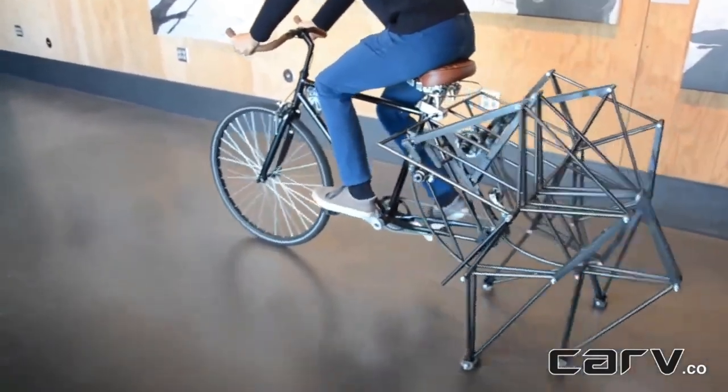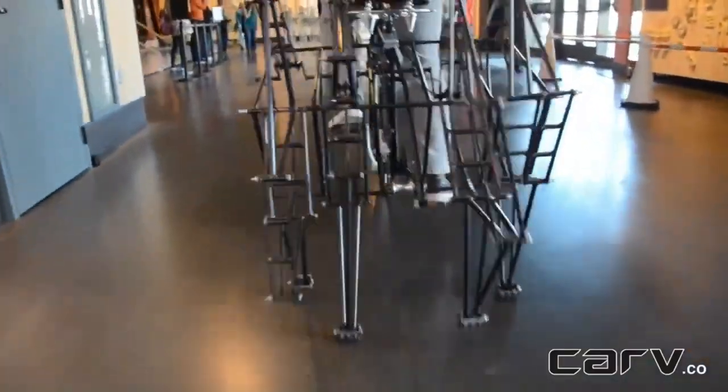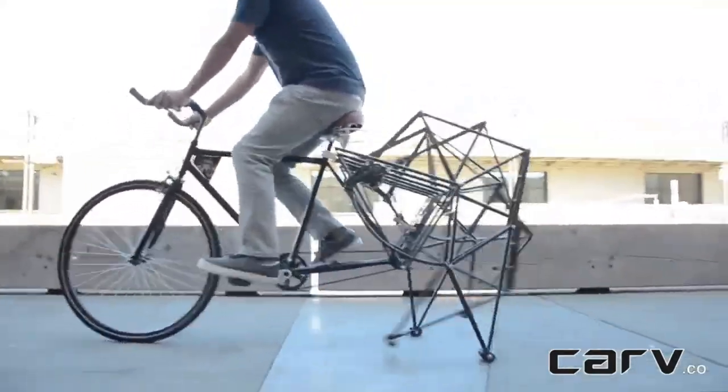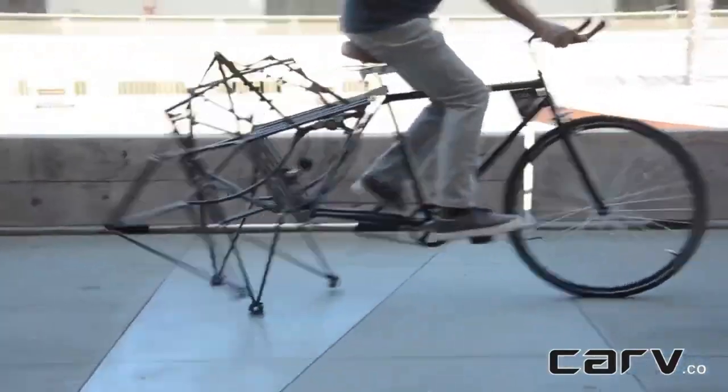This wild contraption has no rear wheel. Instead, the back is a gear-driven mechanical assembly that walks as you pedal. The mechanism is constructed of four feet that step forward by flexing and extending, very like your own legs.